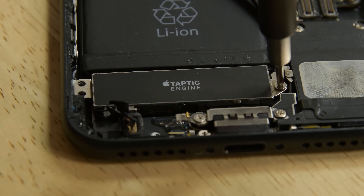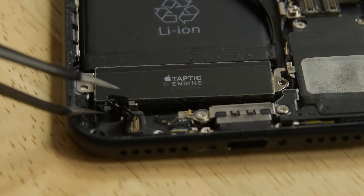Unscrew the three Phillips screws securing the Taptic engine to the rear case and take out the Taptic engine. Before you tackle this fix yourself, don't forget to check out the full-length guide and get all the parts and tools you need at iFixit.com.